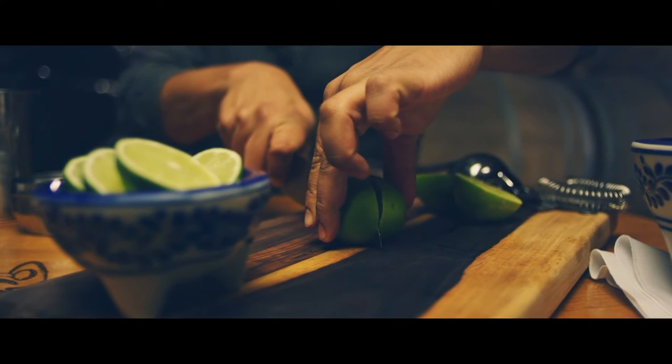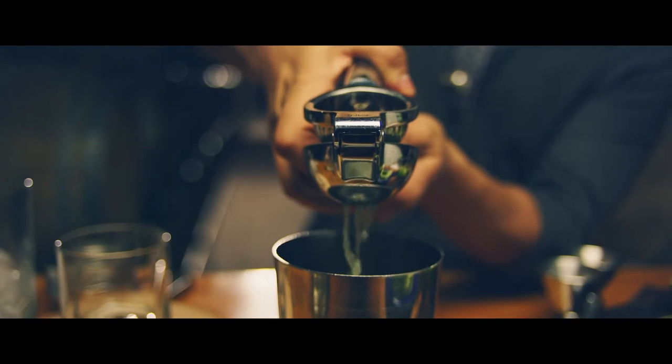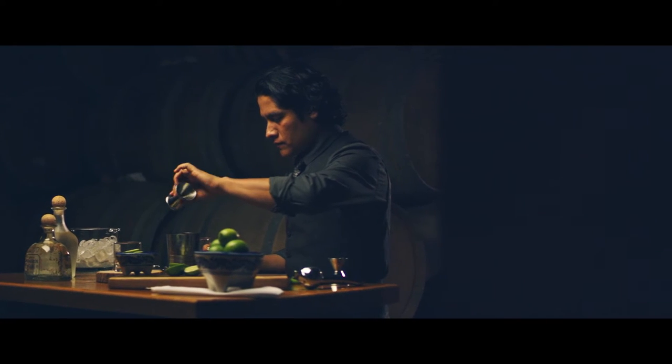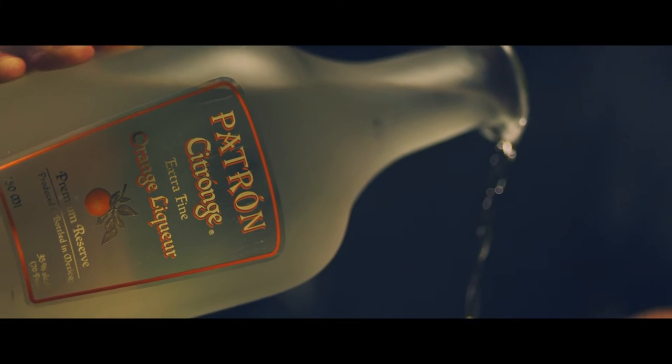First step, you have to cut the limes in half and then squeeze. Then you have to pour a half ounce of agave nectar — not much, because we don't want the cocktail to be too sweet. It's a half ounce of citrus orange.